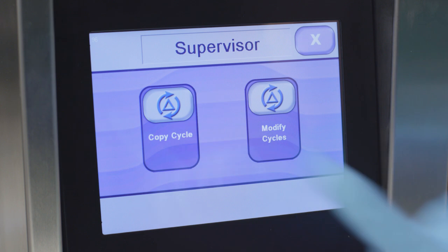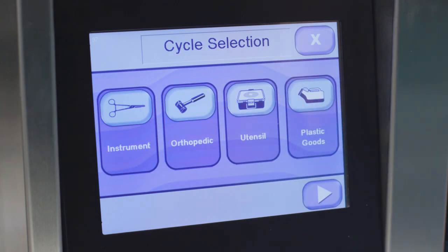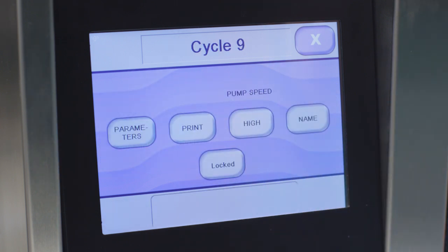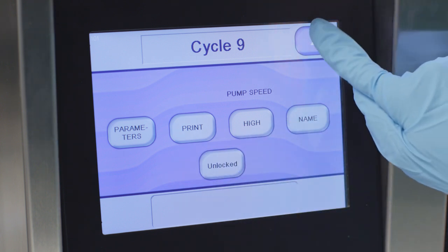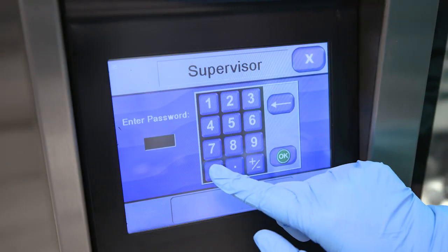Refer to Section 5 in your AMSCO 7052HP and 7053HP washer operator manual for details on what attributes can be modified and ranges allowed. To modify a cycle, press cycles, then modify cycle, using the arrow buttons to navigate to the cycle you want to modify. You can lock or unlock a cycle, change a barcode number, or modify a phase. Once you've made your changes, press the close button until you return to the desired screen.